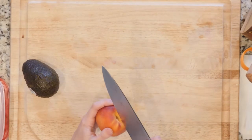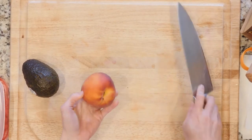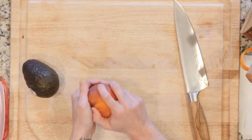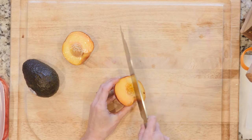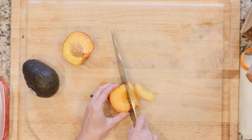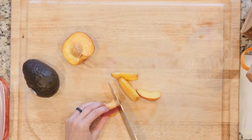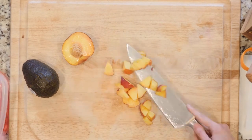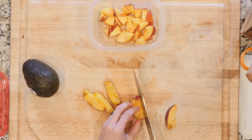One peach is what I'm using — you can use more if you really like it super peachy, but you only need one. I want to cut this into pretty nice bite-sized pieces, a little smaller than I might do for other things, because I don't want to have to really use a knife on it when I'm eating.